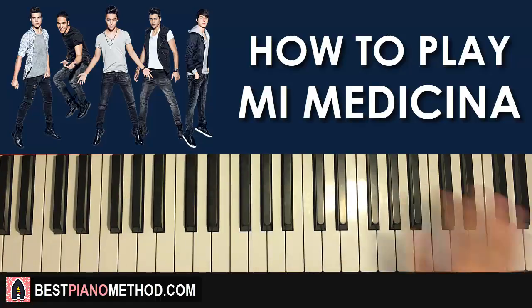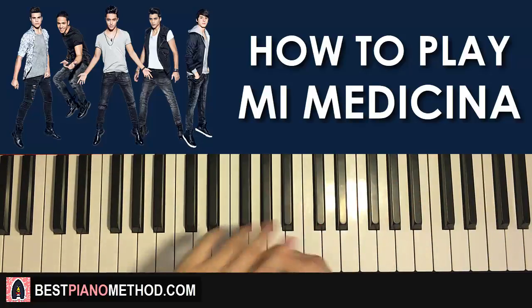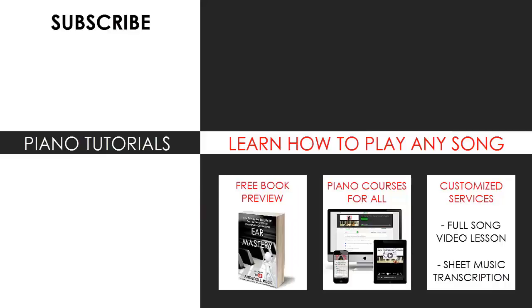If you like this method of teaching, I have so many of these tutorials on my channel — I have over 2,600 piano videos for you to enjoy and learn from. Check out my website BestPianoMethod.com to learn more about my piano methods and teachings — it's linked in the description below. Enjoy your time around my channel, subscribe, and see you next time.